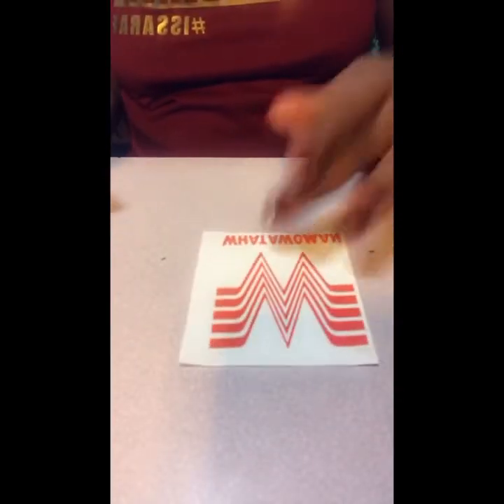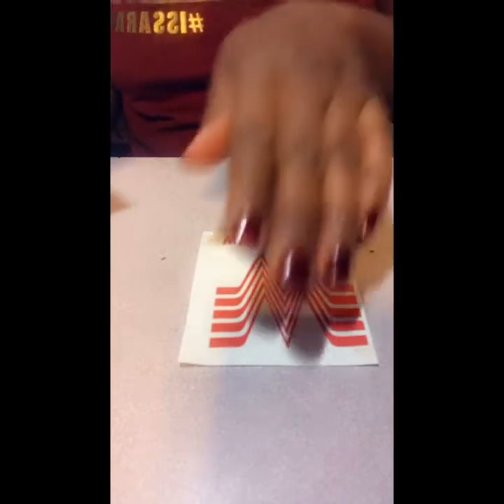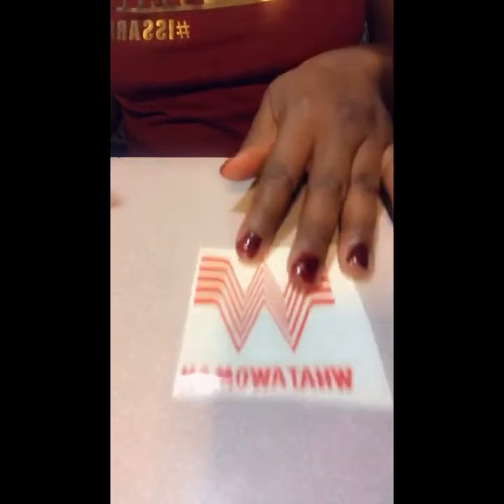Once our vinyl has been cut, we weed it and we're left with our decal. Then we take our Dollar Tree contact paper — I've already pre-cut it to fit over the top of this.